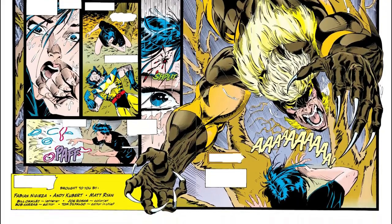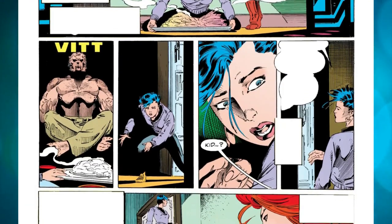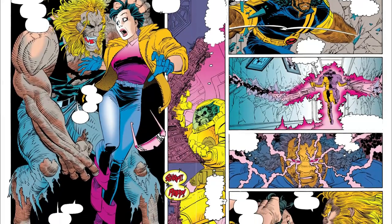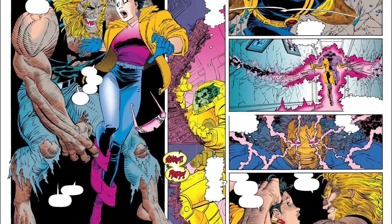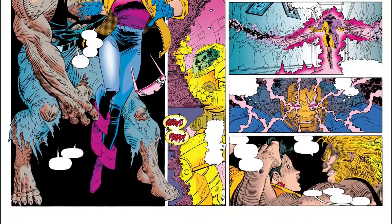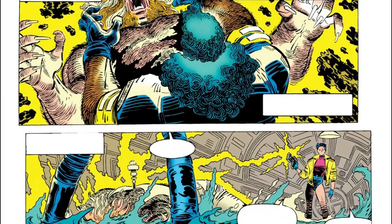In an effort to overcome her phobias, the young woman started bringing food for Sabretooth, who cruelly teased her. One night, when the security system for the mansion malfunctioned and Sabretooth broke out of his cage, she nearly had a nightmare come true. He stalked the X-Men all over the estate, but Jubilee ultimately defeated him with a neutralizer gun.